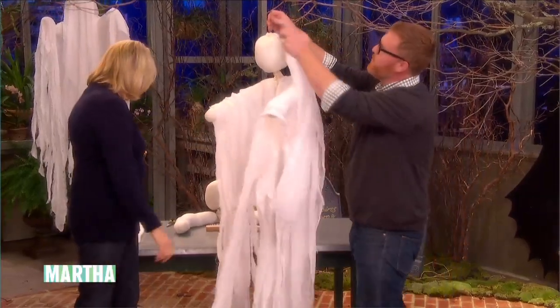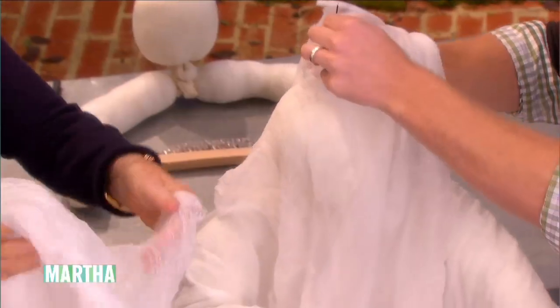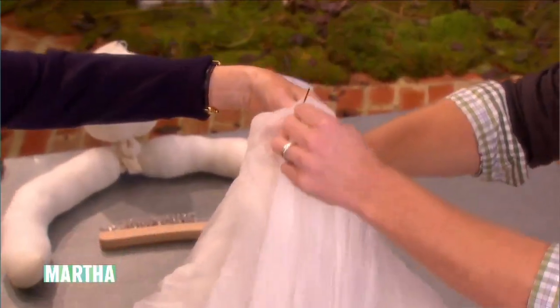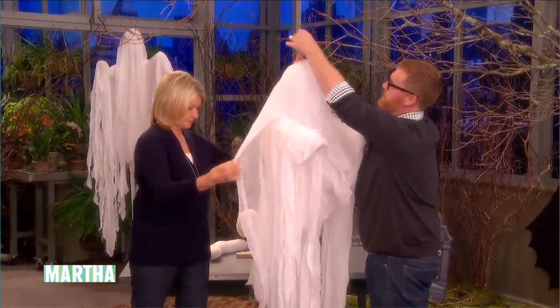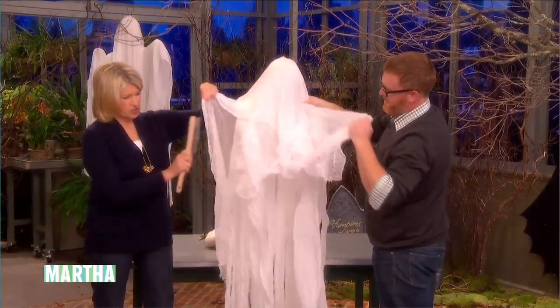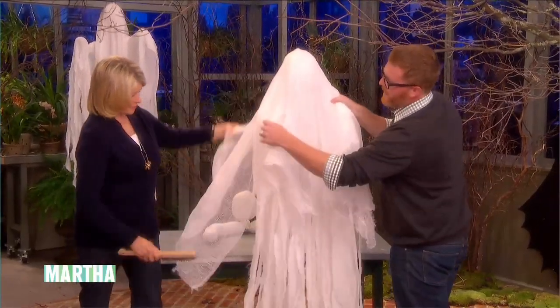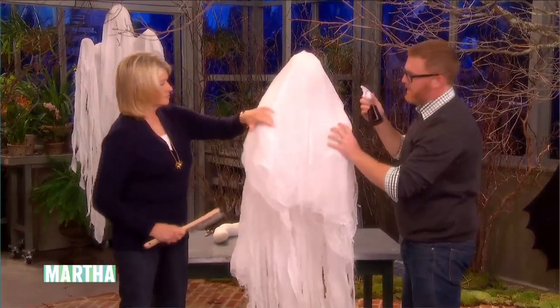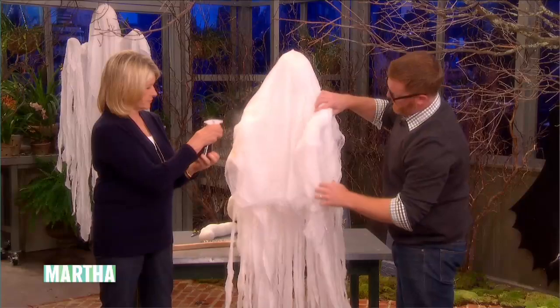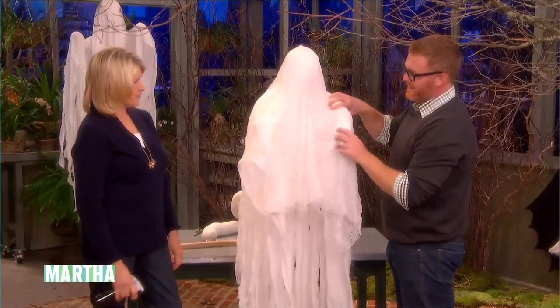If you want to grab your cheesecloth, in the center there, slip that right over the little hook there. And here's another piece — same thing. Then this is the fun part because you get to style her and dress her. This grill cleaner, you know, from the outdoor barbecue — just use that to shred and distress the cheesecloth. You don't want her to look new or bright. And also, if you want to add a little age to it, we have some coffee here and a spritzer — give it a little brown look to it. Or tea would work the same way.